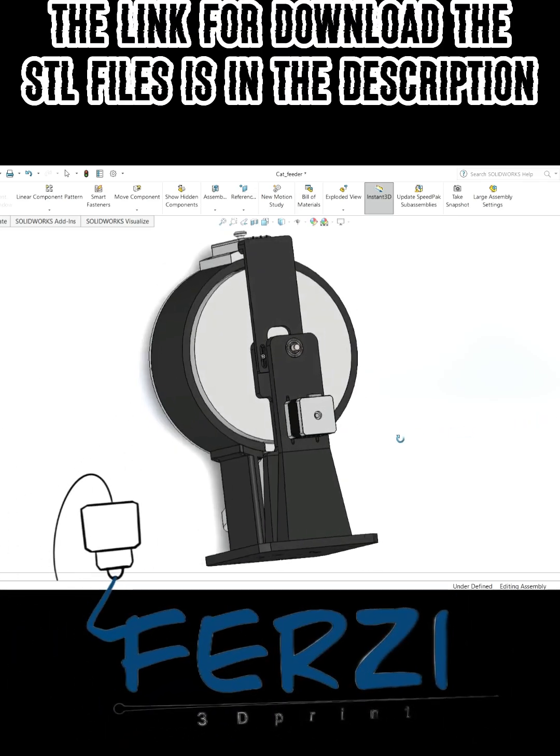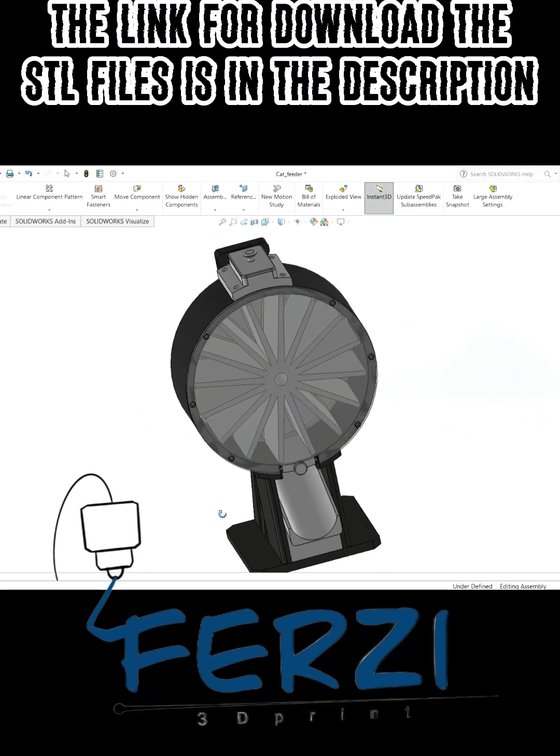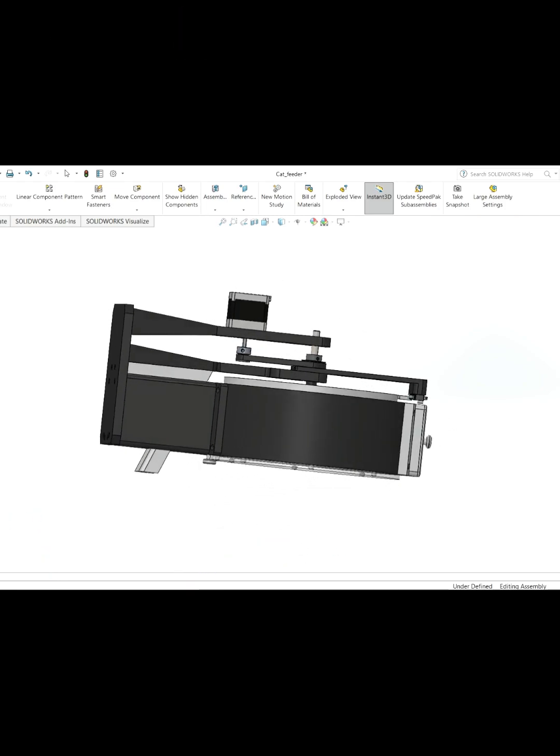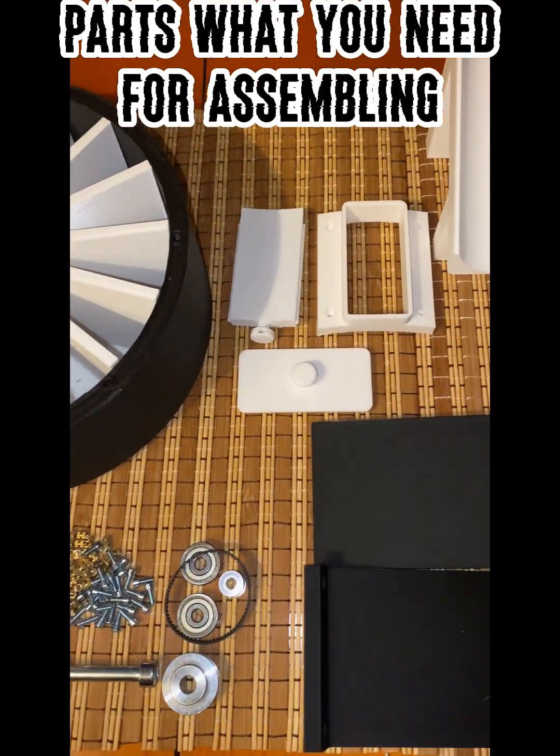3D printed pet feeder. The link to download the STL files is in the description. Here is the 3D model, and the parts you need for assembling.